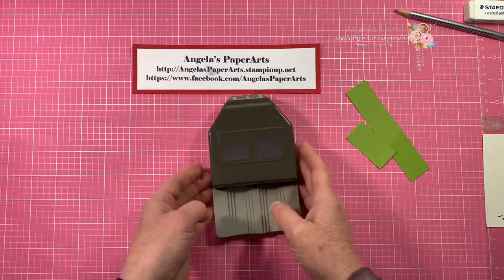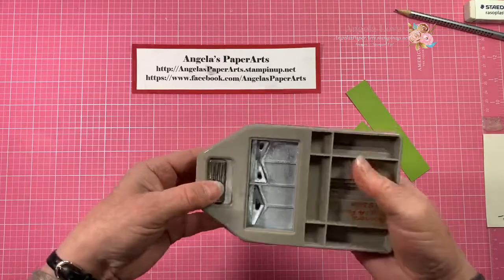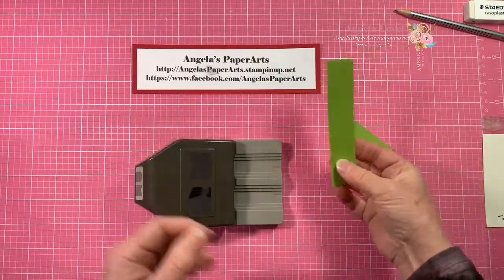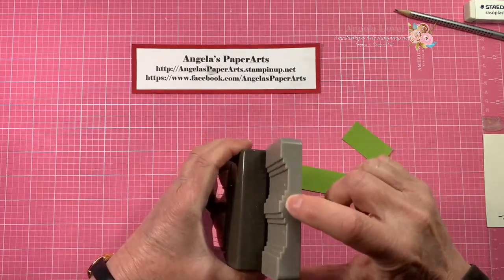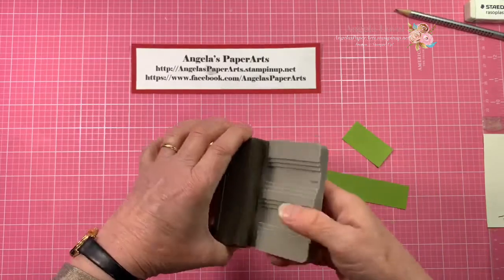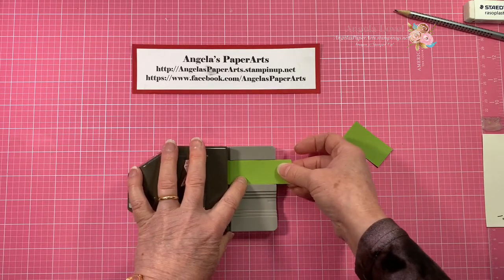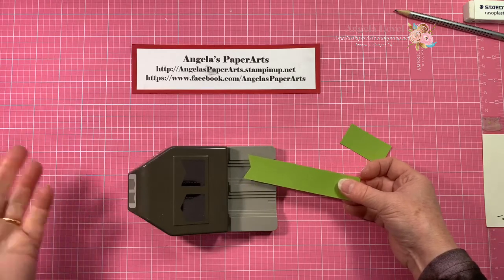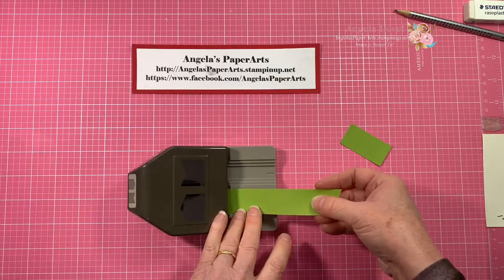To use the punch is very simple, as with all Stamping Up punches. It is closed at the moment, so it's nice and flat and easy to store. Just push the lever and it will spring open. I've got a couple of little strips of granny apple green cardstock prepared, and you will see on the bottom of the punch there's the channel for the half inch, the three-quarter inch, and the one inch. All you need to do is slide your cardstock strip along the appropriate channel, press down, and it's done — as easy as that. I'm not exactly a tall person, so it was very simple and not difficult to do the punching at all.